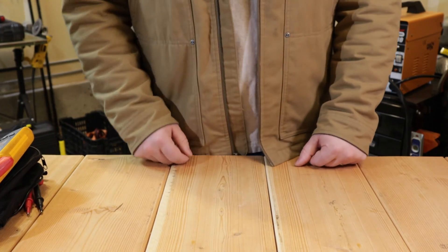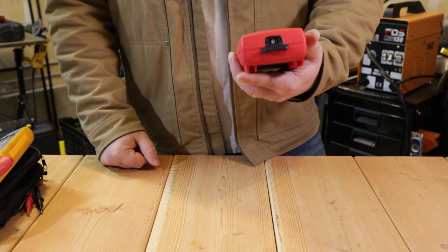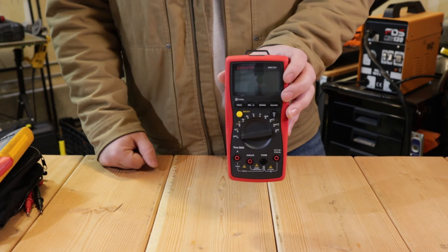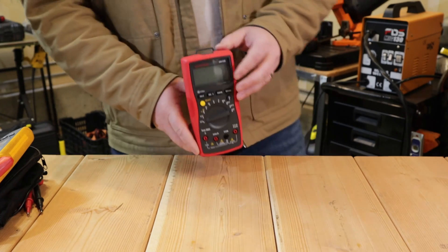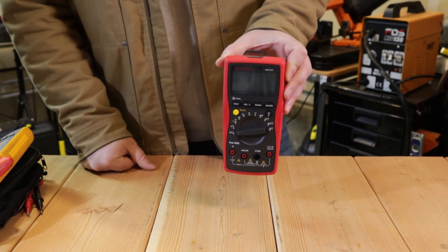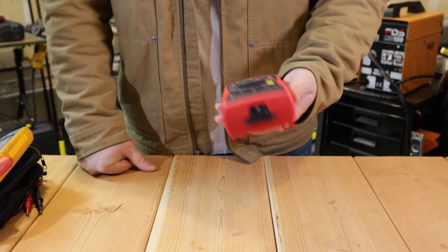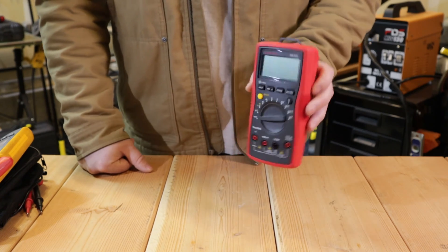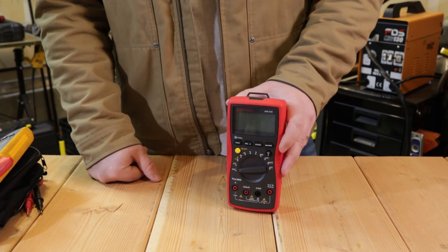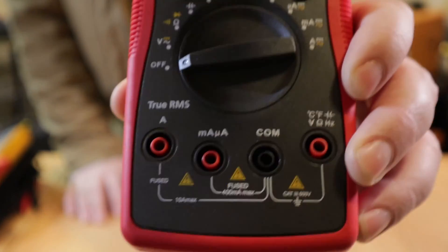The first meter we're looking at is the Amprobe AM530. I've had this one for a while; it mostly stays at home for around-the-house stuff so I don't have to grab my meters off my truck. This is not a bad meter if you're just starting out or trying to save money. They have models lower than this — all the way down to the AM510, which is a bare-bones, CAT 3 600-volt meter that does not have the flashlight or thermometer.